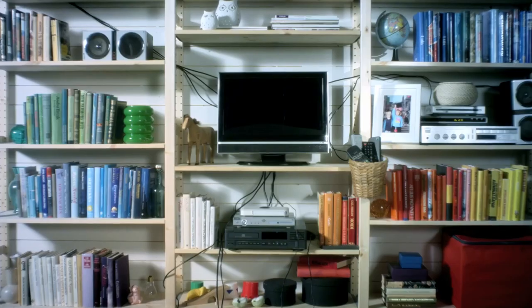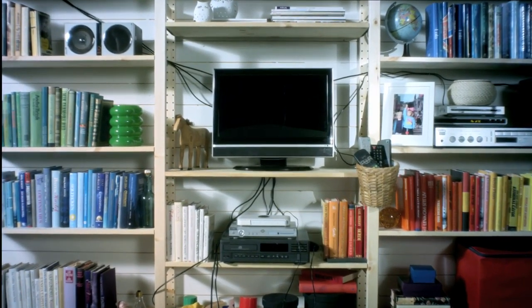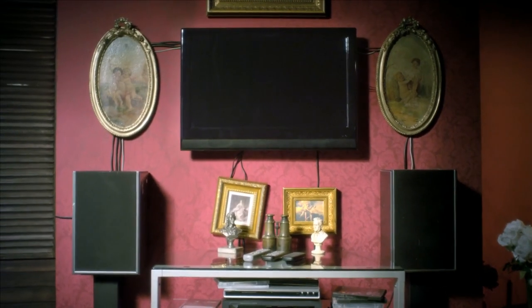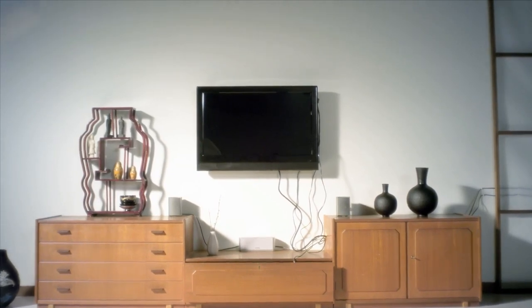At IKEA, we're always traveling around the world, visiting people in their homes. No matter where we go, one problem keeps coming back: the problem of how to fit the TV in the living room. Or rather, all those things that come with a TV — like digital boxes, Blu-ray players, surround sound, remote controls, and the cables.